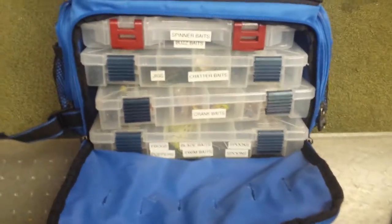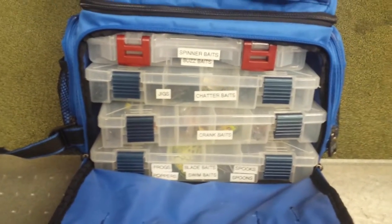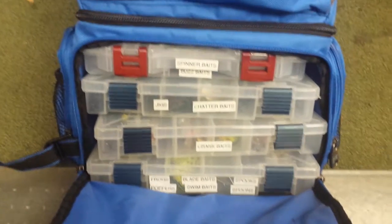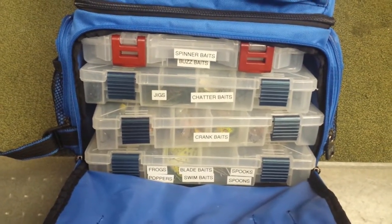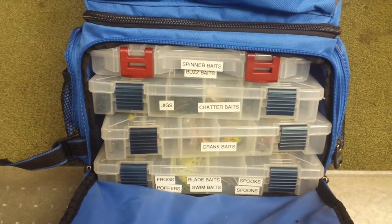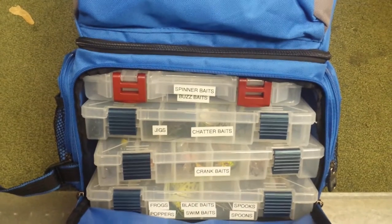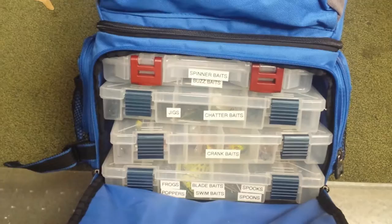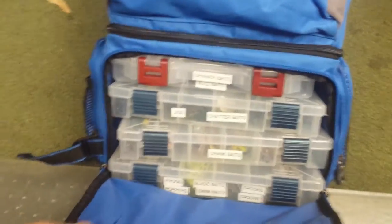Opening it up — like I said, four 3600 series Plano boxes. I've got my boxes separated: top water down there with frogs, poppers, blade baits, swim baits, spooks, spoons, crank baits, chatter baits, and jigs. Spinner baits and buzz baits. I'll run through the boxes here in a minute just to show what I've got in them.